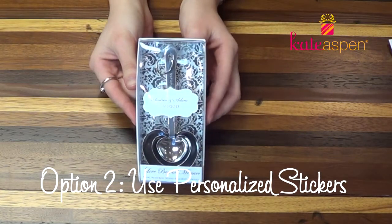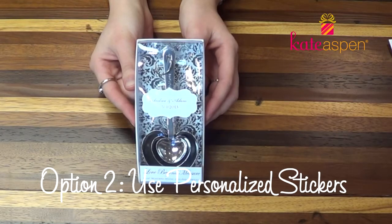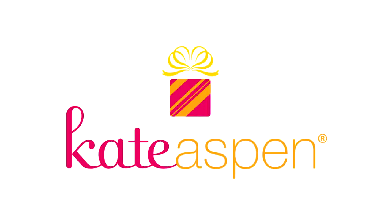Here's another way to personalize the Make It Mine collection.